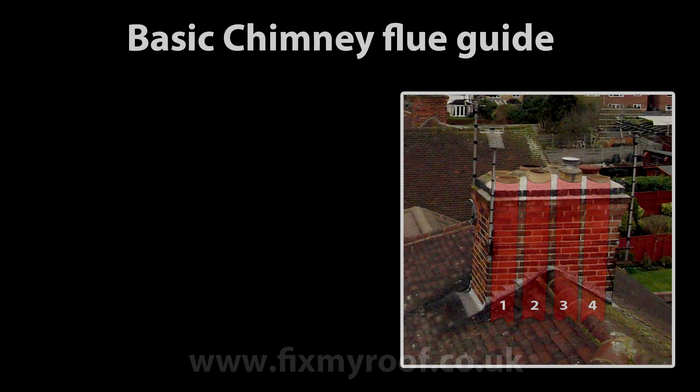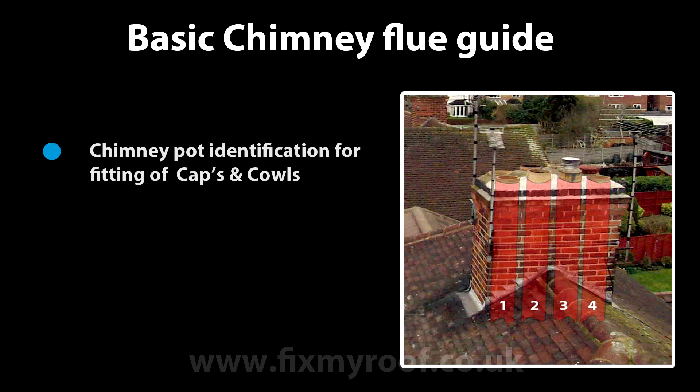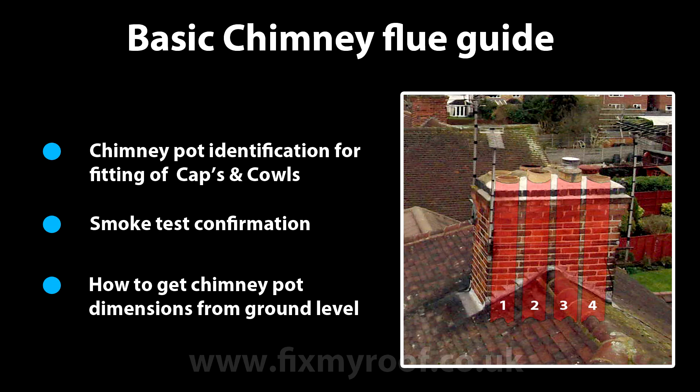Hello again. In this video I'm going to give you the basic guide of chimney flues and chimney pots so that you can identify the chimney pot you wish to work on, for instance for capping off or adding a chimney cowl, smoke testing to confirm your selection, and finally how to get an accurate guesstimate as to the size of your chimney pot if you wish to order a chimney cap or a chimney cowl.